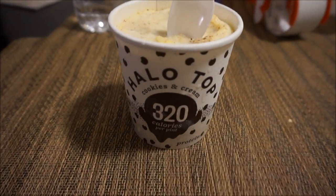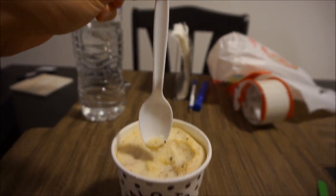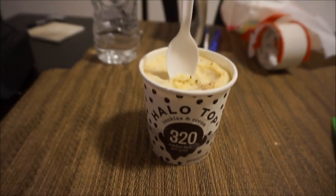We got cookies and cream Halo Top. This is actually a 16 Handles spoon — they cheaped out with a regular spoon though. Taking a spoon to the camera so you know I'm actually eating it. Cookies and cream Halo Top is the best flavor. That's going to wrap up this video — if you liked it, hit the thumbs up, subscribe if you haven't, and I'll see you in the next one.